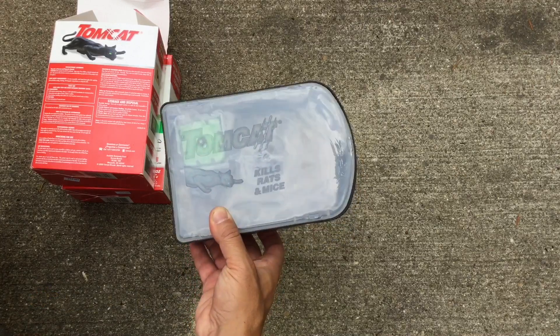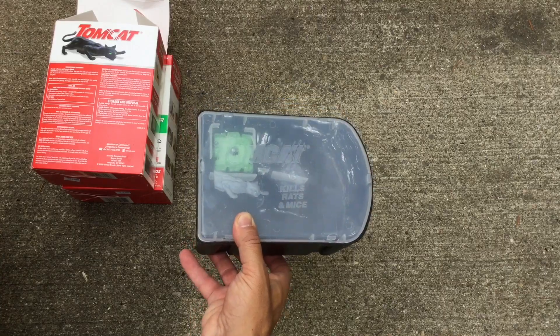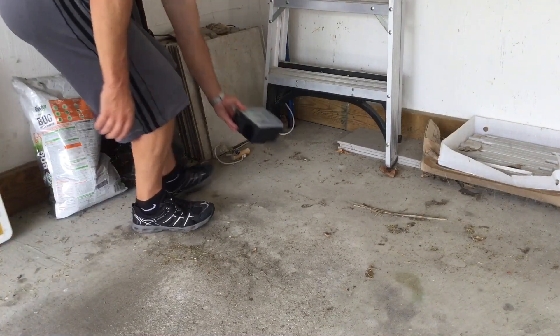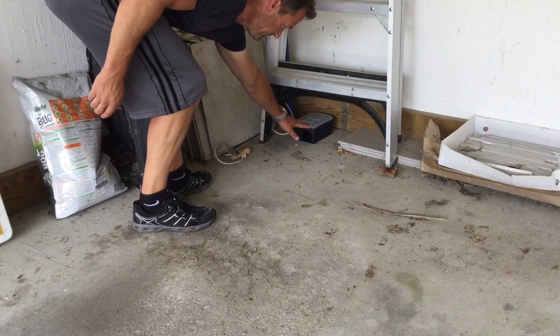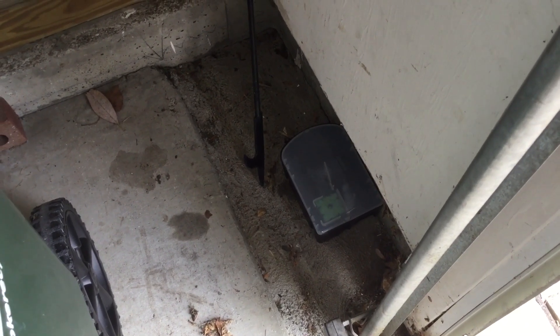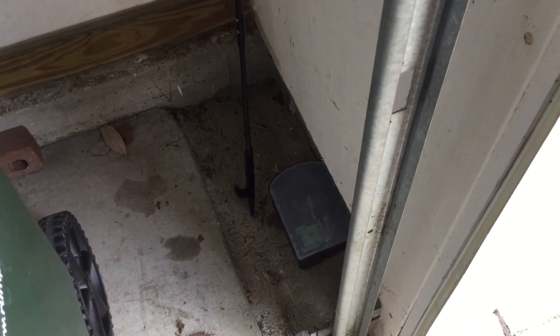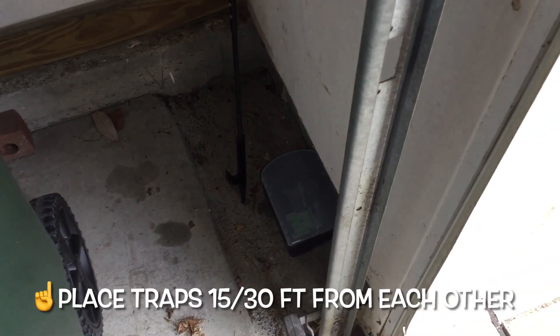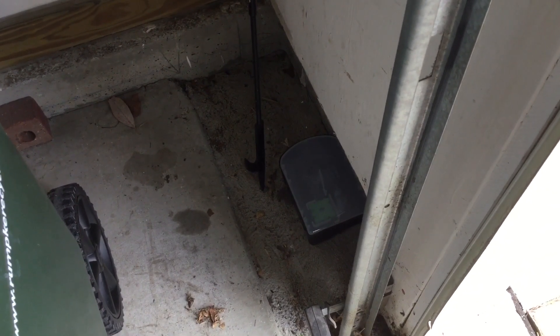I'm going to go set these up in my garage and show you what they look like. This is the back left corner — I'll go ahead and set one up here. Then I set up the other one in the front left-hand corner of the garage right by the opening, so they're placed diagonally across from each other. They are 15 to 30 feet away, which is the interval Tomcat recommends.